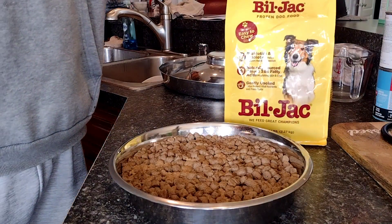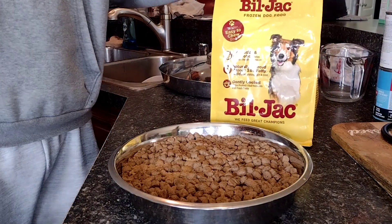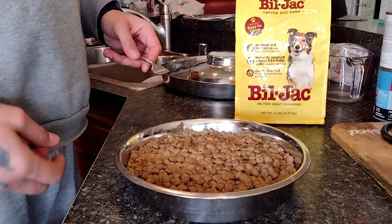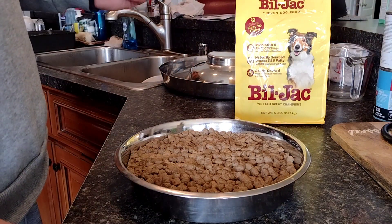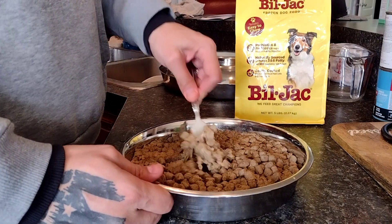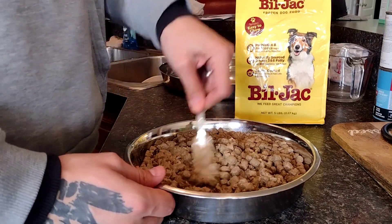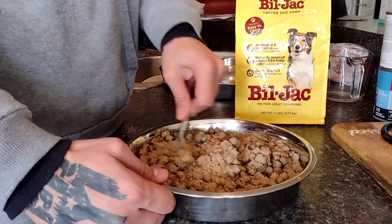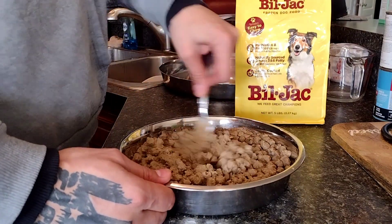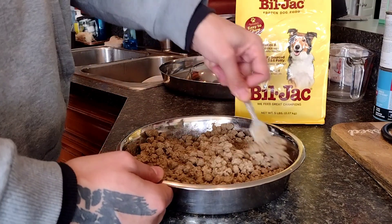It's like eight or nine dollars a bag at Kroger's in the frozen section. What I do is I get a little pan, put the value pack in with the Bill Jack, mix in some hot water, and let it sit for a bit. Then I come back and mash it with a fork, get it nice and smooth and mixed up. The puppies seem to love it — I'll show you that in a minute.